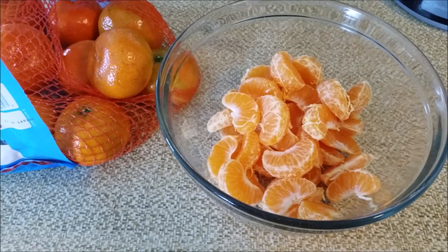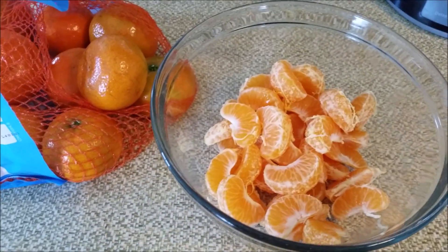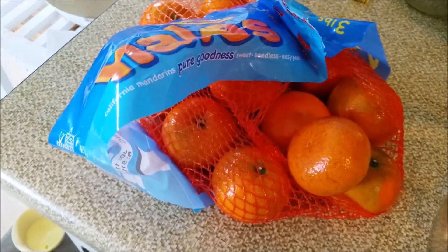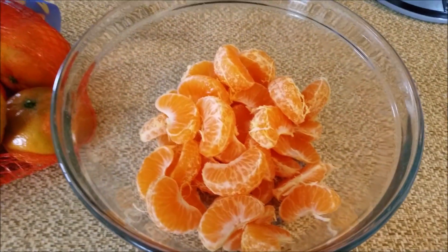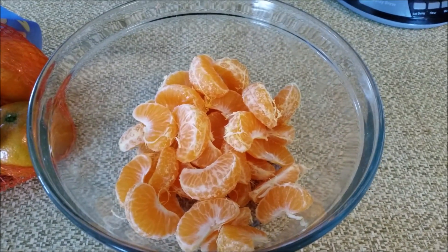Today I want to show you how to make your own mandarin orange slices, the ones without the skin on them. I just purchased some halo mandarins from the grocery store for $4.99. Right now I'm peeling them and sectioning them, and I'll be back when they're done.